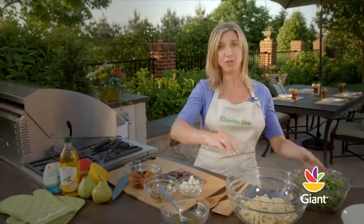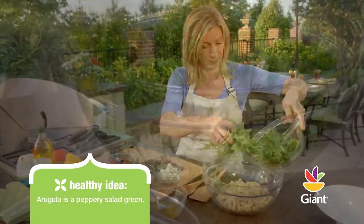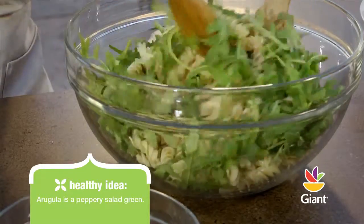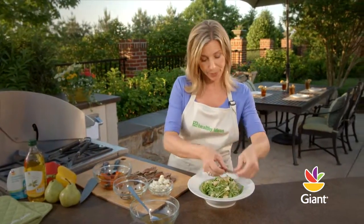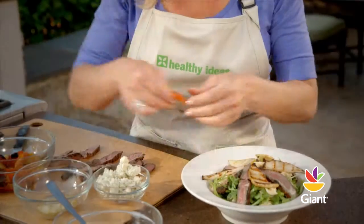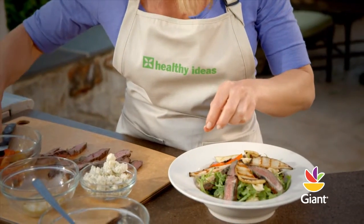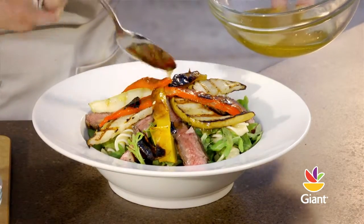In a large bowl, toss three cups of arugula and the cooked rotini together. Arrange the sirloin, peppers, and pears on top. Drizzle with the vinaigrette and sprinkle with crumbled gorgonzola cheese.